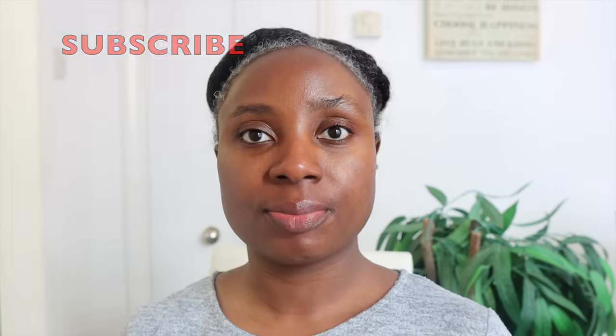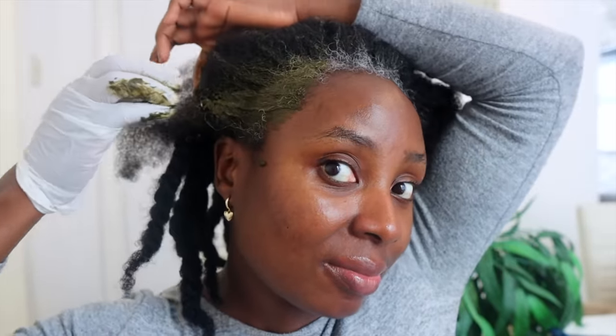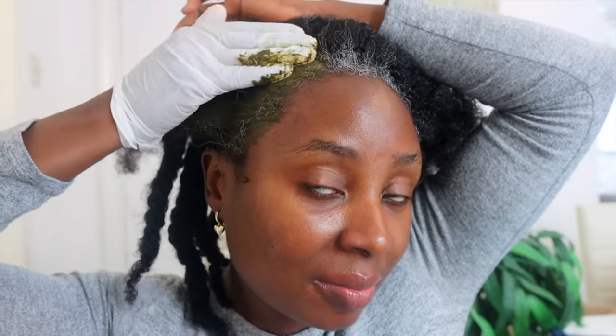Once you've mixed it, apply it to your hair straight away — do not wait. Make sure your hair is clean. My hair has been shampooed but not conditioned; I'll condition it later. Before you apply it, make sure you wear gloves because it does stain. Also wear appropriate clothing — if you're doing your whole hair, avoid white or anything you'd mind losing, because this will stain it. Wear black or something you don't mind getting stained.